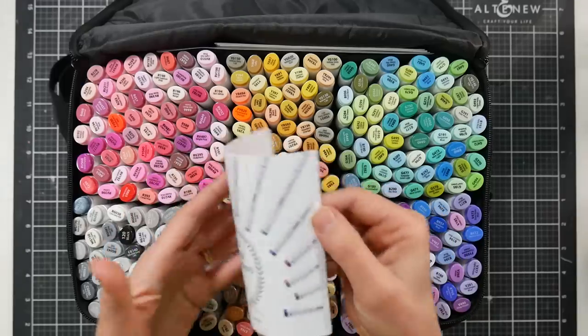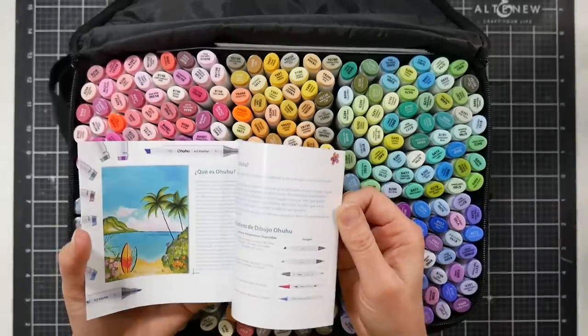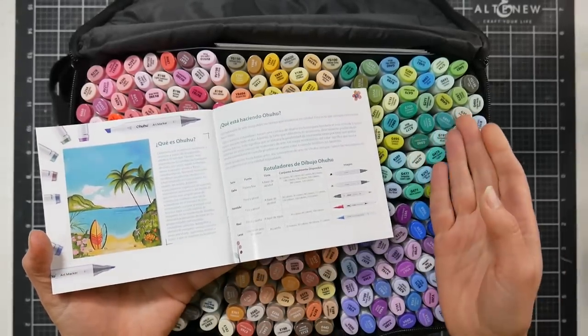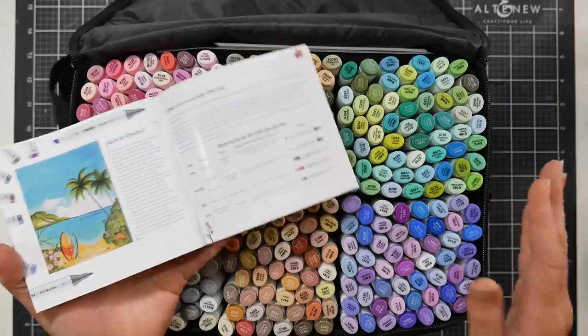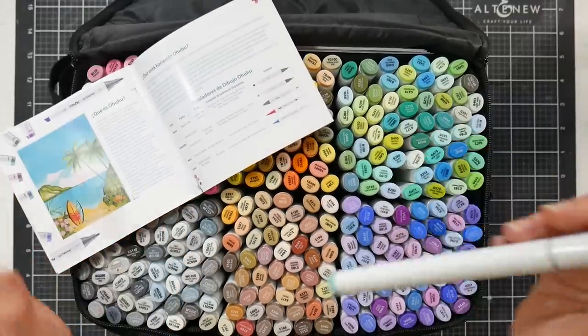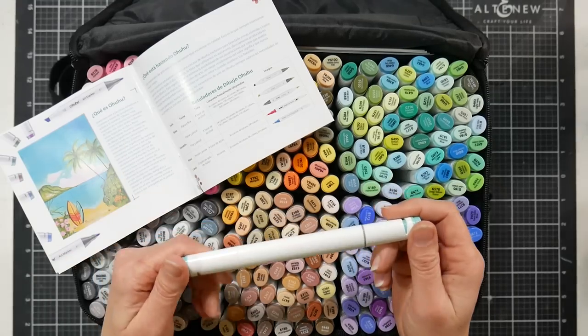Ohuhu was probably the first company that came out with budget alcohol markers, because before them Spectrum Noir was like the cheapest you could find for artists, and other than that you'd have to get Sharpies or Bic markers and add lighter tones of Prismacolor or Copic to fill it out. So it was really nice when Ohuhu came along because their classic markers have always run around 50 cents per marker — you really can't beat it.